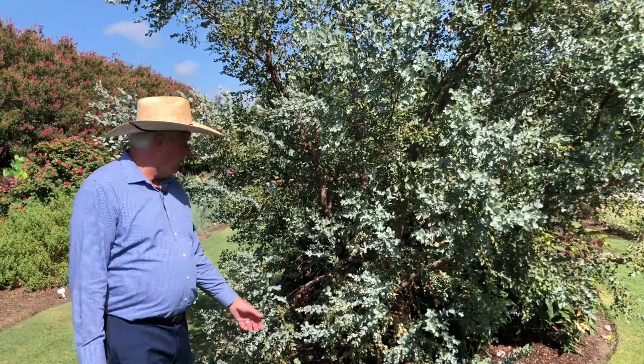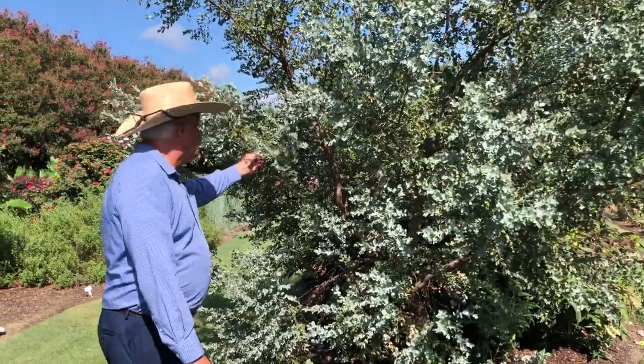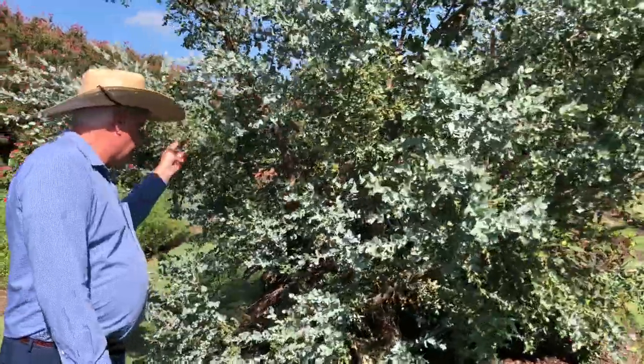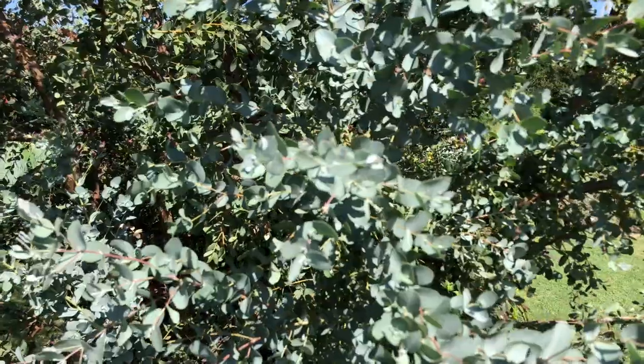Hey everybody, Dave Forehand, Dallas Arboretum. I'm in our trial garden. I want to highlight this large plant here that's been tested. This is Eucalyptus gunnii. Some people call it cider gum — it's a common name for this eucalyptus.